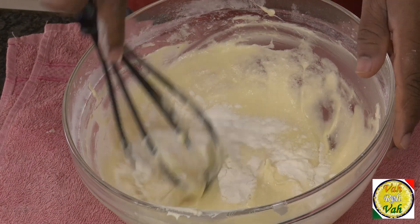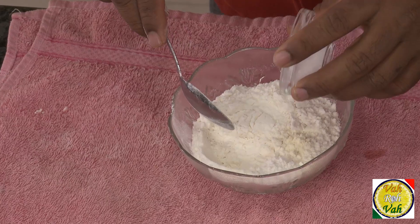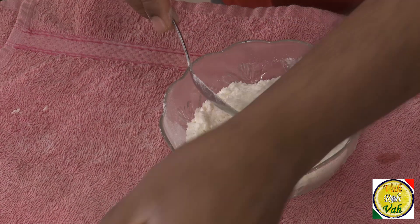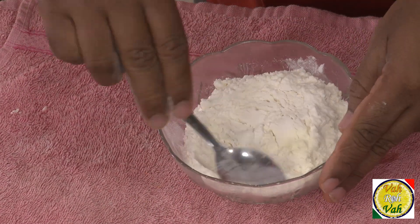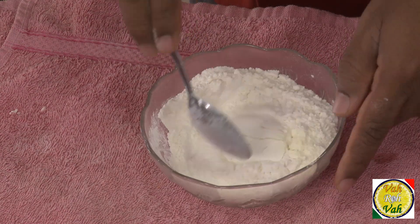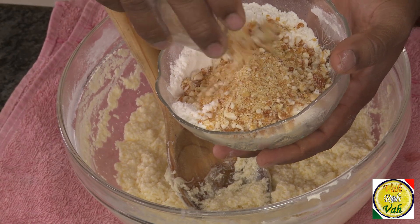In the flour, add a pinch of baking powder and salt, then mix and keep it ready. When the egg mixture is all ready we're going to add this to it. Take the praline, which is crushed or coarsely ground, and add all of this mixture into the egg, sugar, and butter mixture.